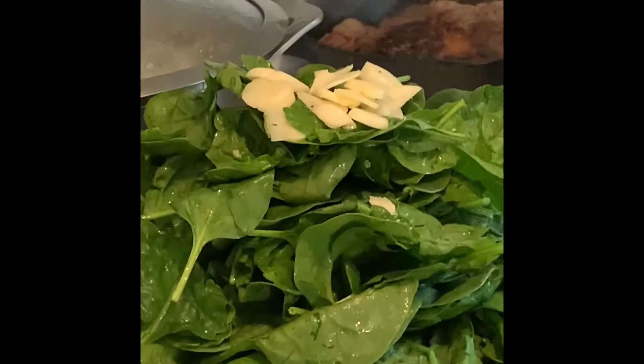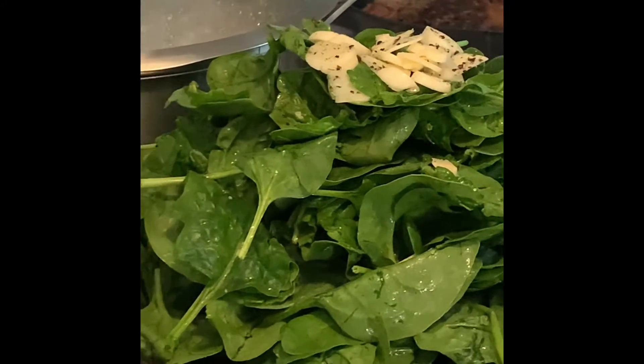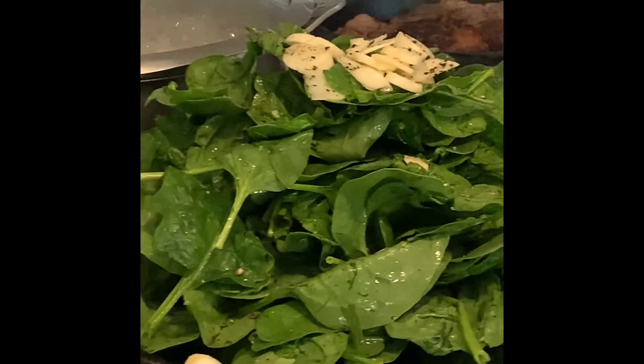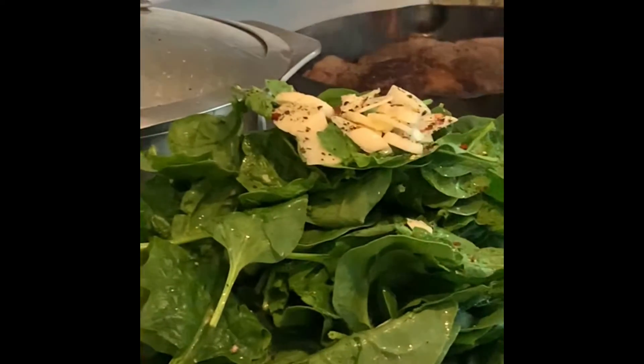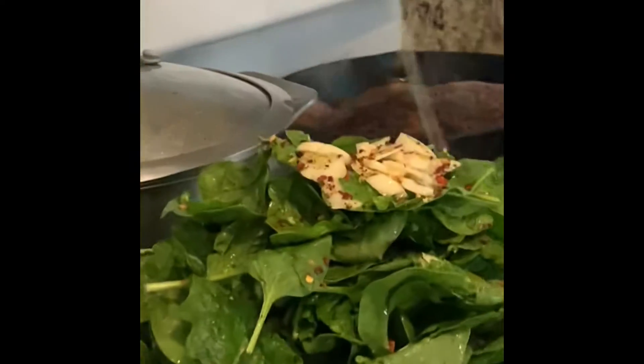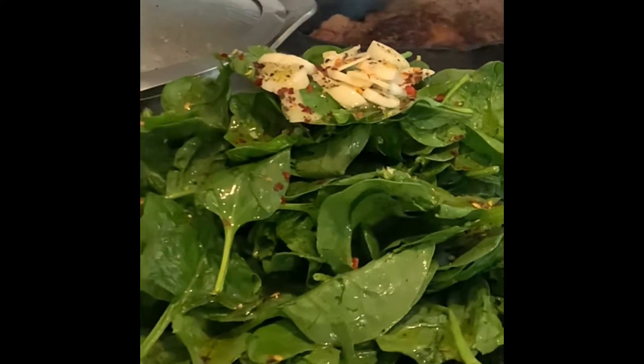Now I'm going to grind a little bit more fresh black peppers, and I'm going to add crushed peppers on top. I'm going to drizzle it with olive oil and cover it with any lid you have — press down on it and let it steam itself on low heat. This one usually cooks itself.